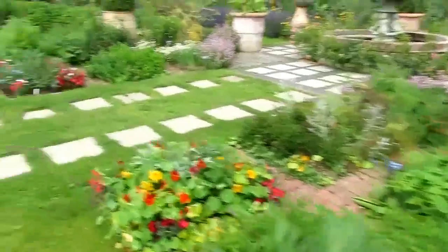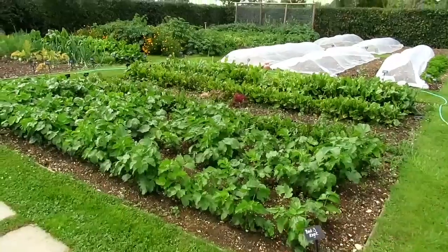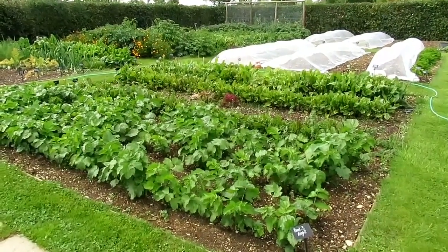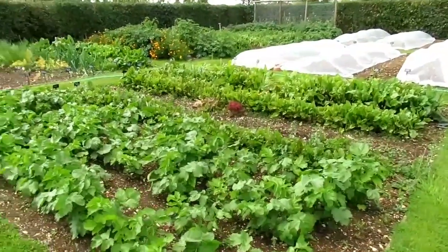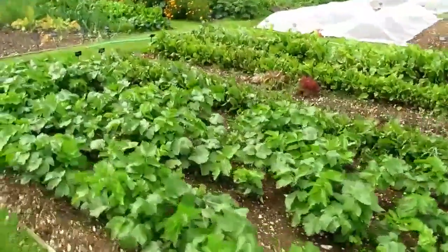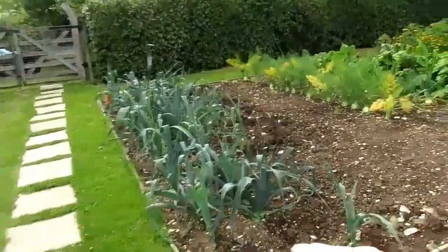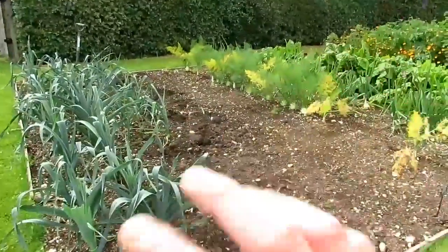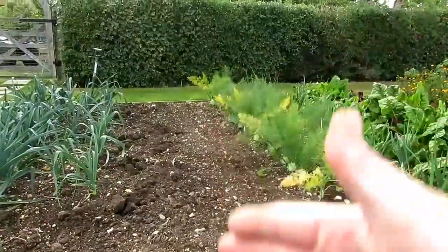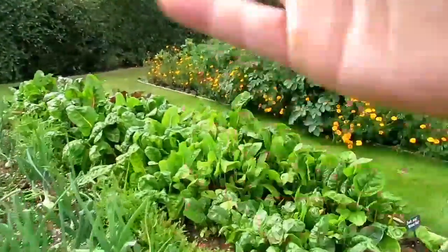The herb beds are looking really good this year — nice and colourful. My parsnips germinated, which is great; they were planted very late so I'm a bit worried they might not reach full size, but we've got parsnips going for the winter months. There's a load of beetroot I've just started harvesting. The summer leeks have been absolutely brilliant — Stanford F1 is the normal variety I grow. As soon as bed space becomes available I've been sowing more herbs, more salads, Swiss chard, and a bit of rocket.